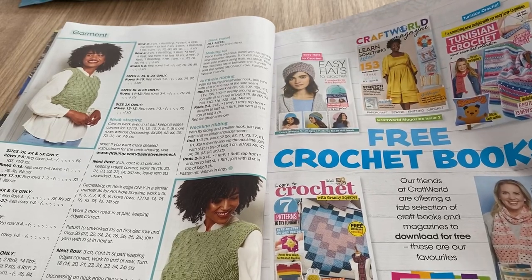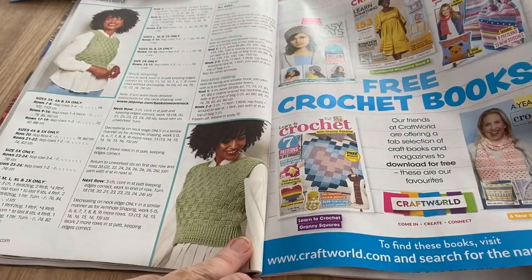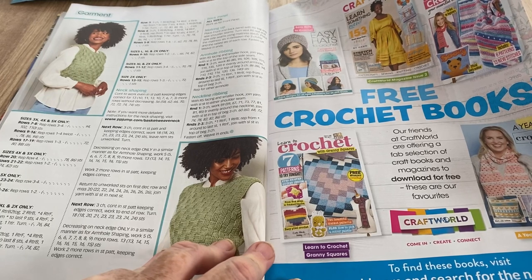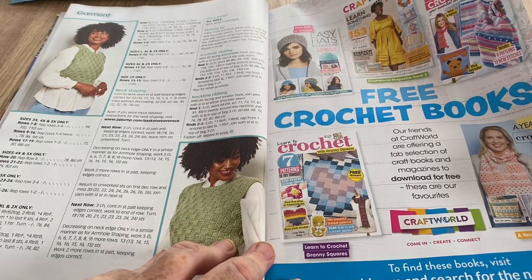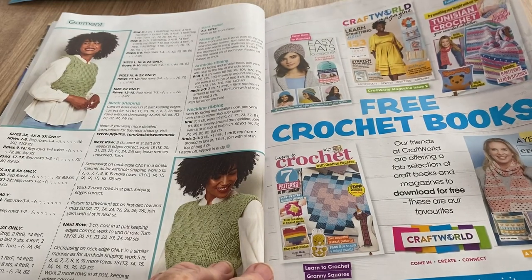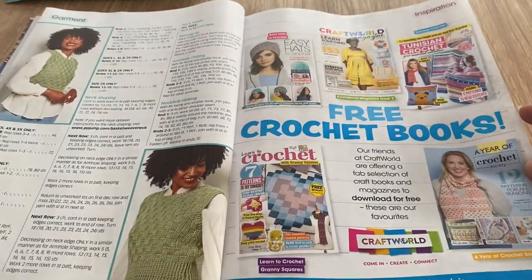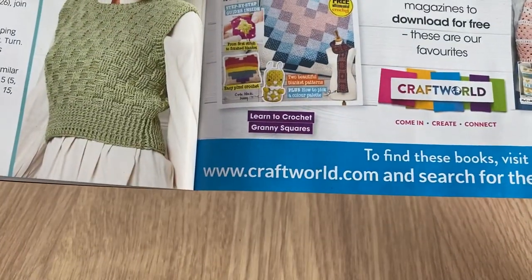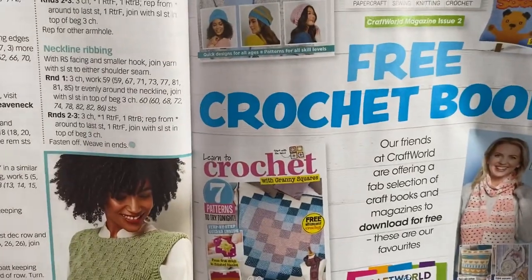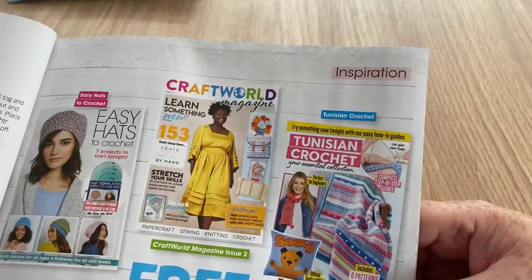There are free crochet books available — visit craftworld.com and search for the name of the book. Their friends at Craft World are offering a fab selection of craft books and magazines to download for free: 'Learn to Crochet with Granny Square,' 'Easy Hats,' Tunisian Crochet, and 'A Year of Crochet Society Patterns for All Seasons.' If you want to have a look, that's the site — search for the name of the book. Maybe there are some free books after all!